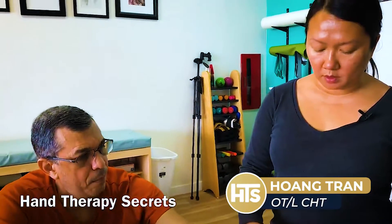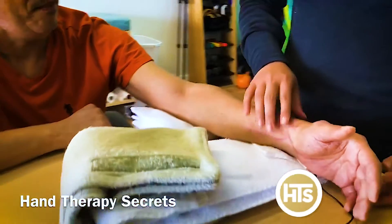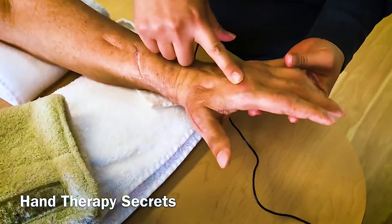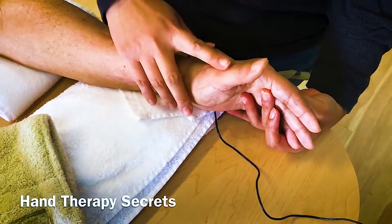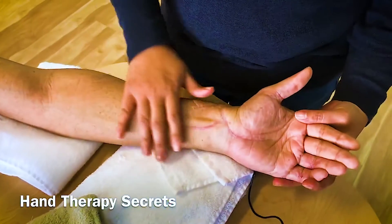We're going to show what an extensor pollicis longus tendon transfer is. They took the tendon of the index finger — because the index finger has two tendons — so they took that extra tendon and threaded it over and made it into the EPL. This is a crush injury, and we're four weeks out.